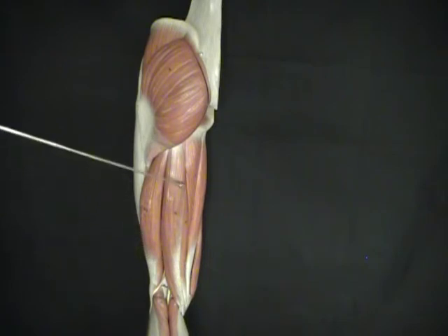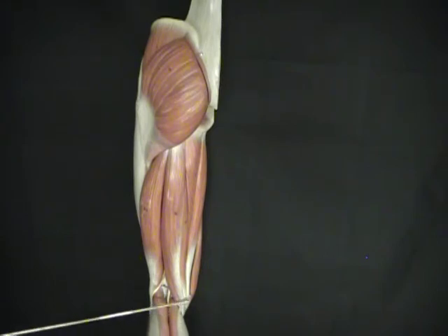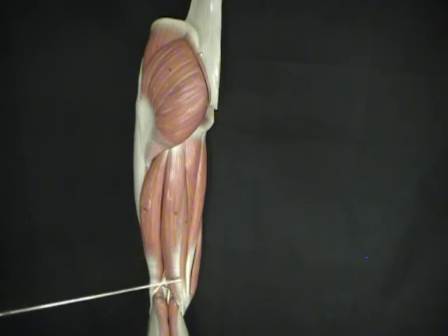On the other side we have our semimembranosus and semitendinosus, and in order to determine which is which, look for the tendon. We see the tendon on top here, and the tendon goes with semitendinosus. So this top muscle is semitendinosus.